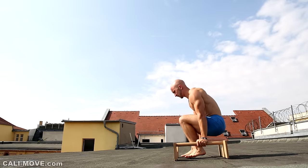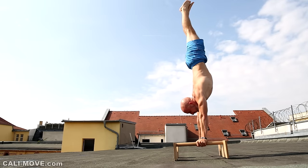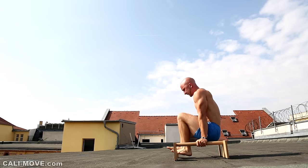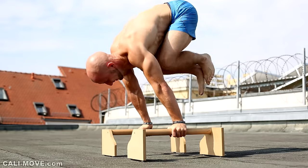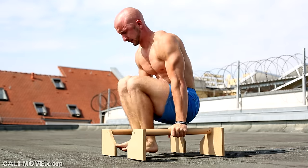For handstand presses we distinguish the bent arm press and the straight arm press. For the handstand press with bent arms we have a smaller lever and the triceps supports the movement, therefore this version is slightly easier. In this tutorial we will focus on the execution with straight arms and show you how you can learn this move step by step.